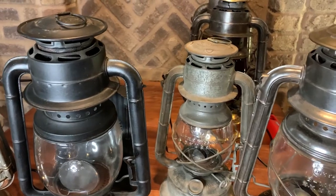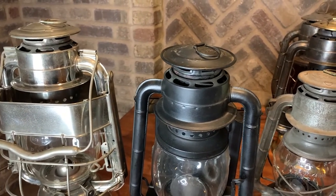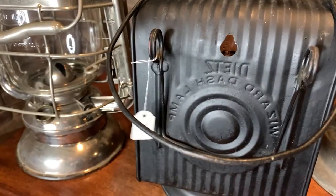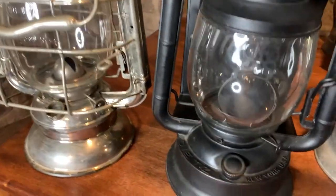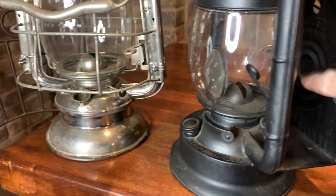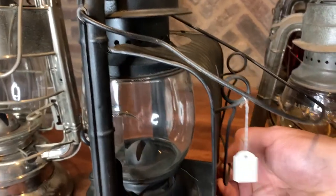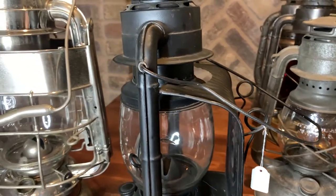The Dietz Wizard came out with a couple of variations. They had an Inspector's lamp — I don't have that one, it had a handle on the back and would be used for inspecting train cars. They also came out with the Dietz Wizard Dash Lamp — you can see the name right on the back there. It has a large magnifying glass, and it would have had a much more reflective back to help direct light forward while blocking light from blinding drivers at night. It has a spring-loaded clamp on the back to clip onto the dashboard of a wagon.